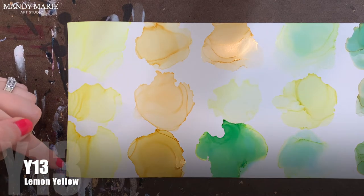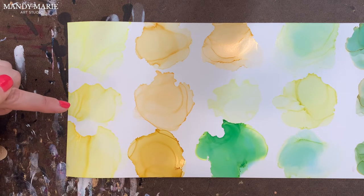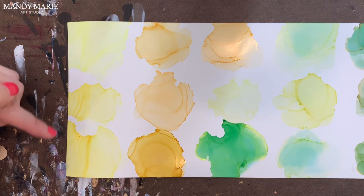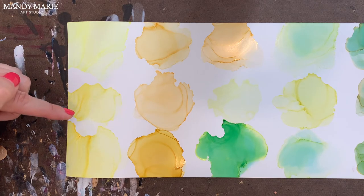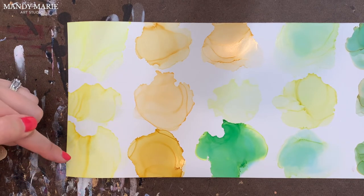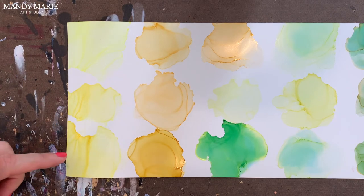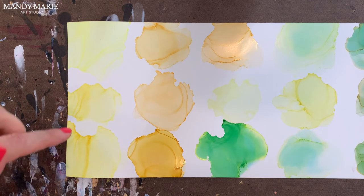Next is Y13, which is lemon yellow. Pale yellow and lemon yellow are really close. So if you were going to pick between the two, I would probably just get the pale yellow, the Y11. But the Y13, the lemon yellow, is just a tad bit darker. Again, no undertones, no bleeding, no texture, no gumminess — just a very stable color.